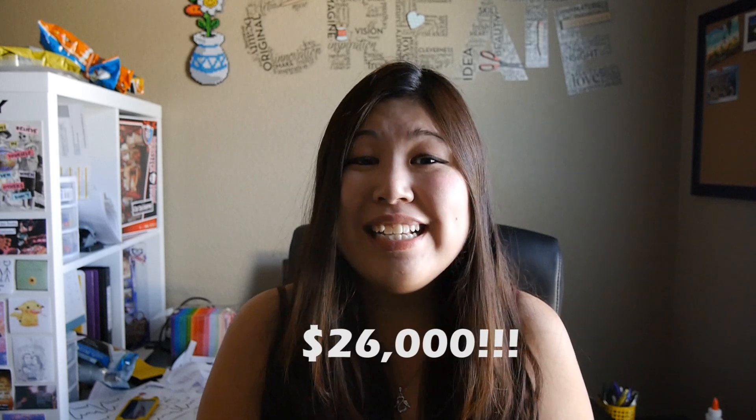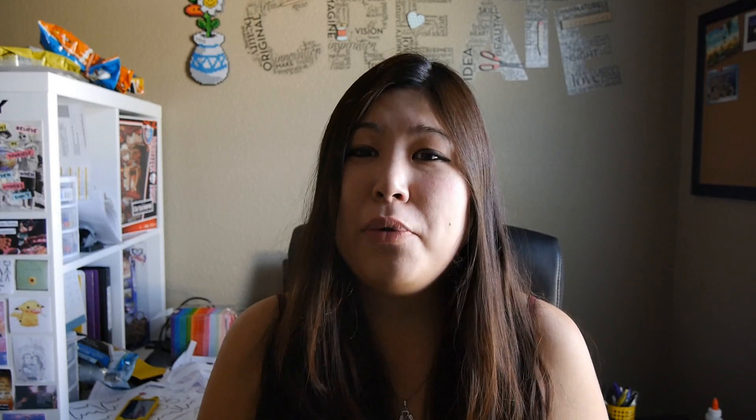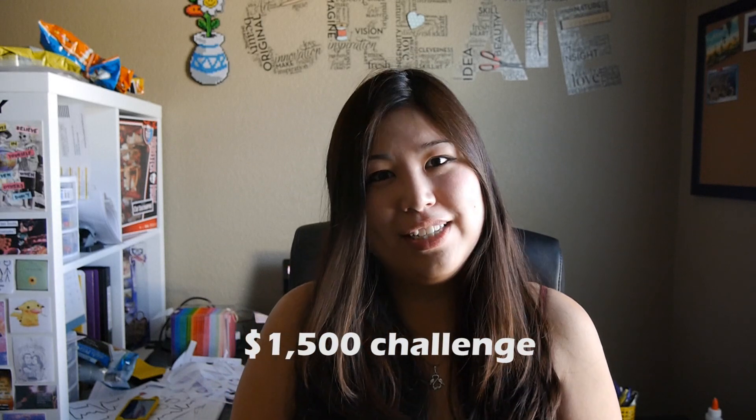I found out that the average cost of a wedding in the US is $26,000, so I thought it would be a really fun challenge if we could keep our wedding to $1,500 and below. To start off with, I decided to make the wedding invitations by hand instead of buying them, because wedding invites can be surprisingly costly.